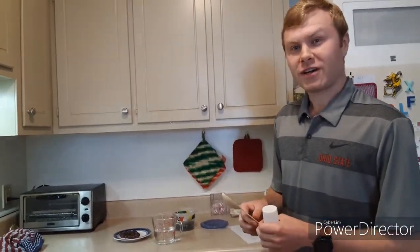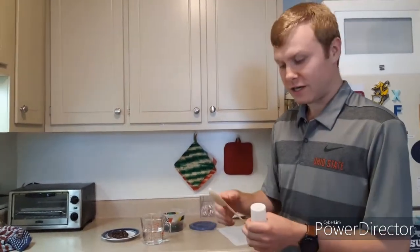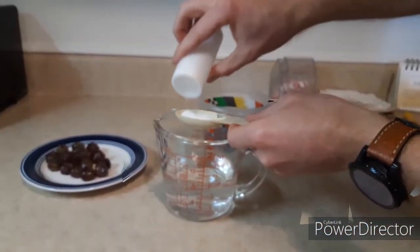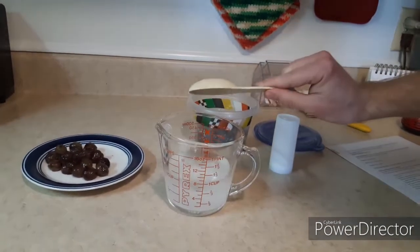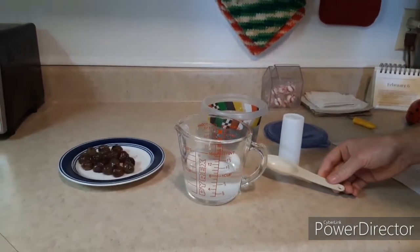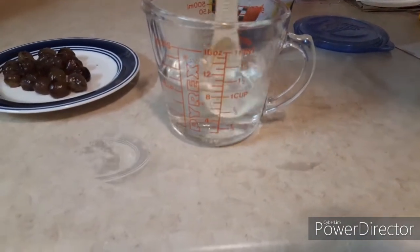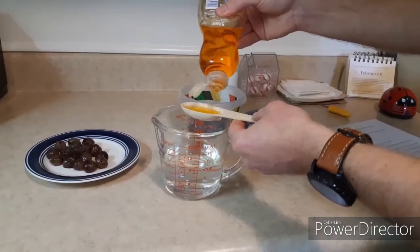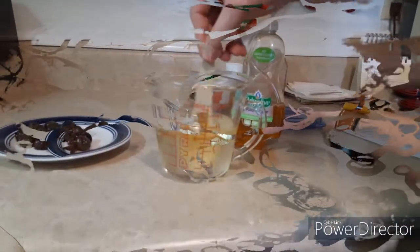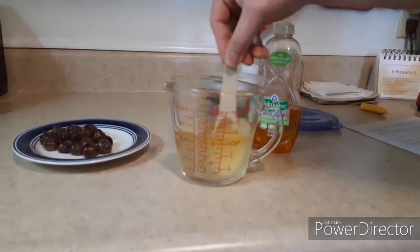Step two: making the extraction solution. As you can see here, I already have my one cup of water out. Now you have to add one tablespoon of salt. After you dump it in, you want to stir it to get it to dissolve into the solution. Once it's fully dissolved, you'll add in your one and three-quarters tablespoon of dish soap. Now you have to stir the solution gently — you don't want it to bubble, but you want to try to get as much of the soap into the solution as possible.